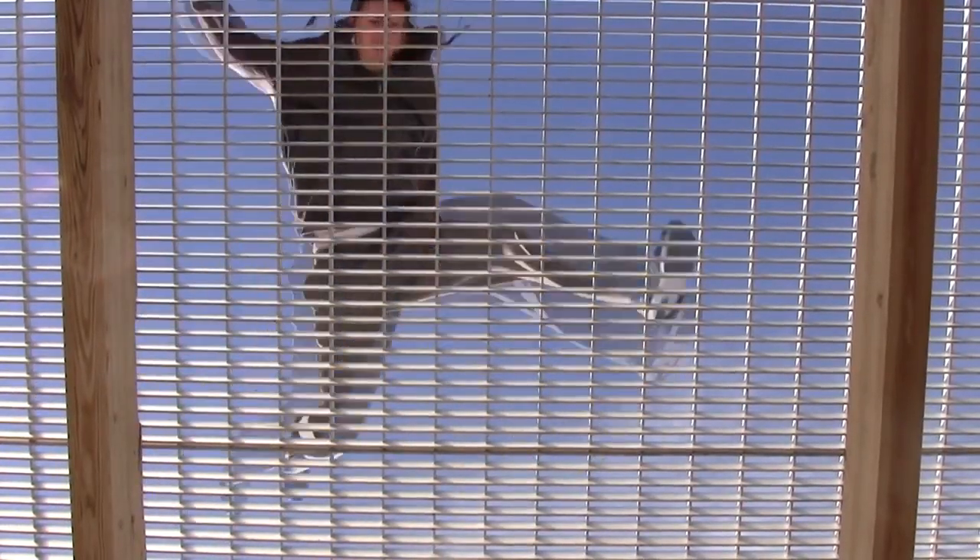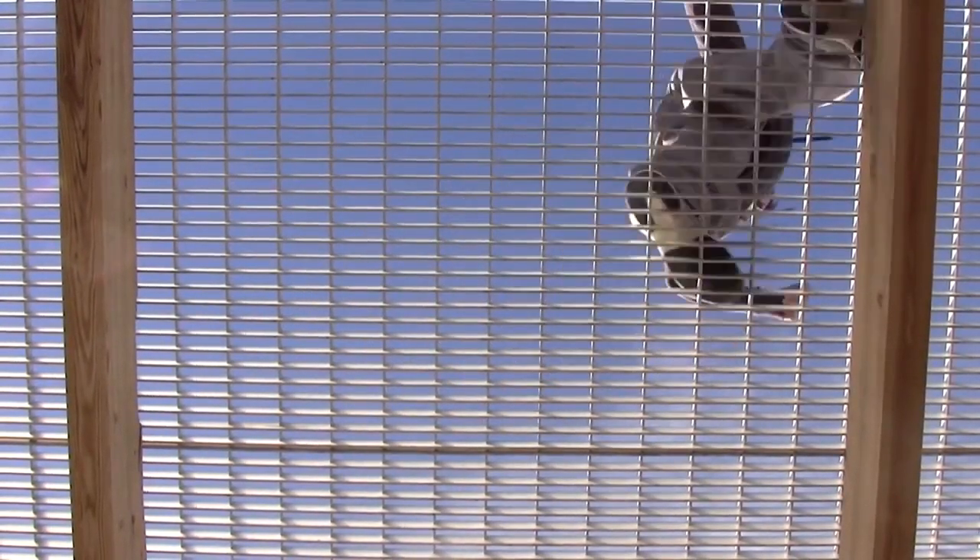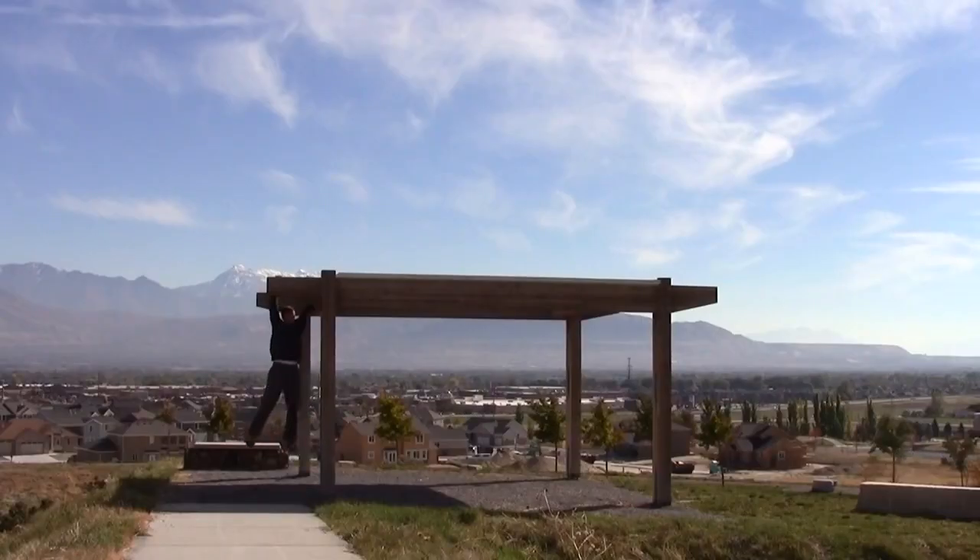So as you can see I'm up here on this grate. I wouldn't recommend learning a butterfly kick yourself on a grate — you can just find a spot like a nice grassy area. But I just climbed up on this and thought it would be fun to film this tutorial up here.